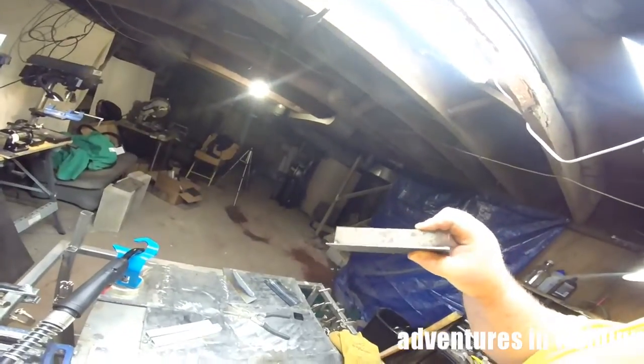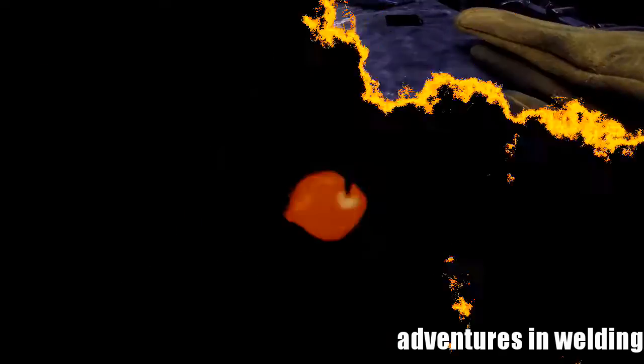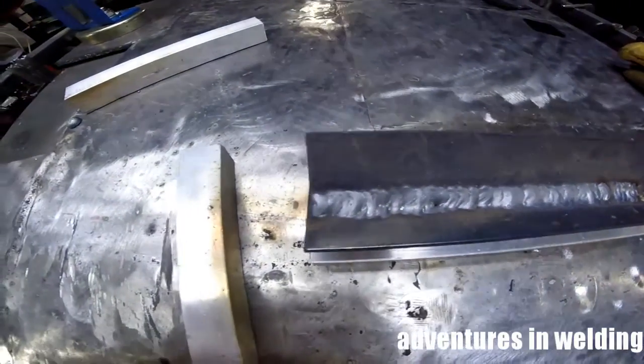Our last weld of the day is going to be a fillet weld on a T-joint. You can see I've got it pre-tacked already. There's our fillet weld in the flat position. Not too shabby.